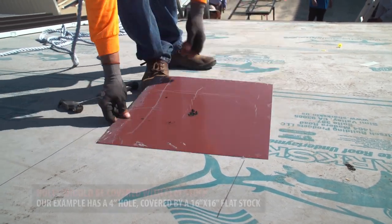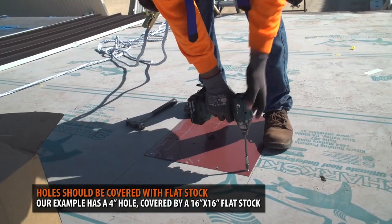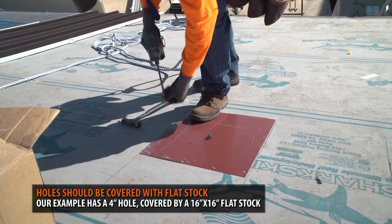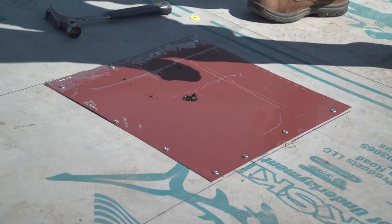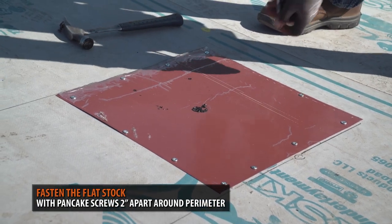Next, you need to cover the hole with a piece of flat stock. In this example, we have a 4-inch hole. It is recommended to cover the section with a 16 by 16 inch piece of flat stock. The flat stock is fastened using pancake screws 2 inches apart around the perimeter.